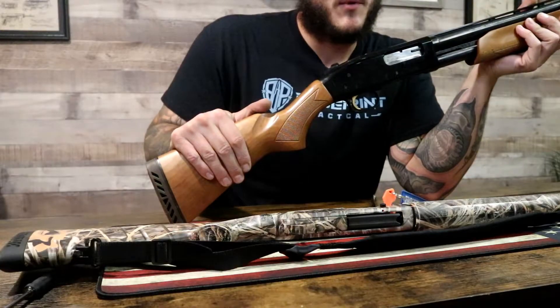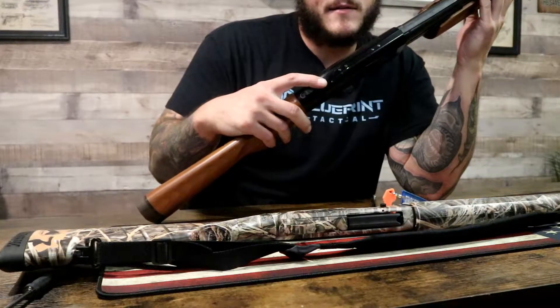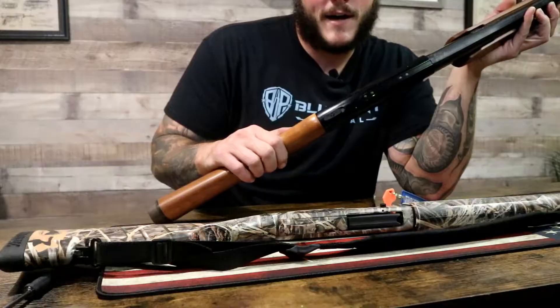First thing on the back is going to be your safety right here, called the Tang safety. Just a little flip of the switch — red means fire, no red means no fire.